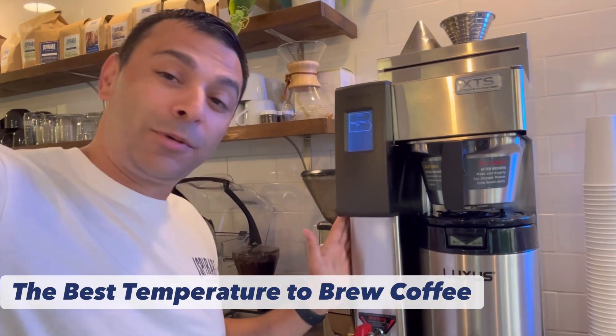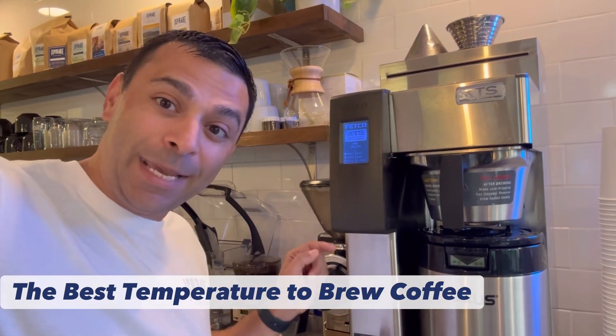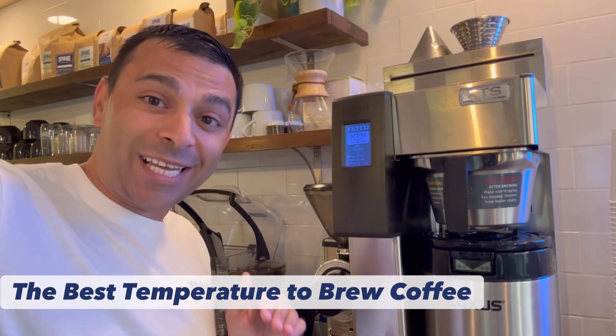Our professional Fetco brewer here at the shop, which is the case in most specialty coffee shops, brews at 200 degrees, and it keeps the temperature basically the whole way through the cycle.